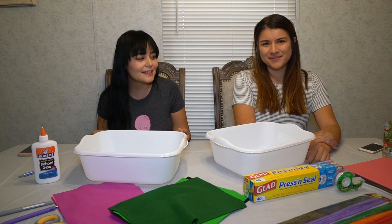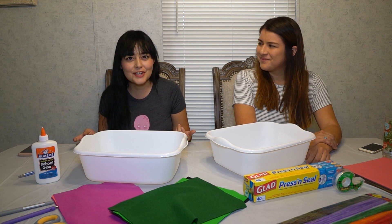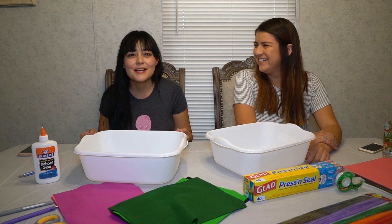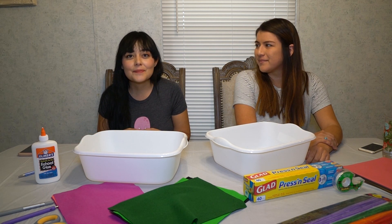She's going to be making some regular dragon wings and some bat wings, and I'm going to try to make some fairy wings in the spirit of Halloween. Hopefully you can use this for your own pets.